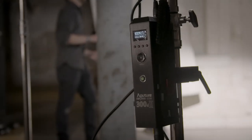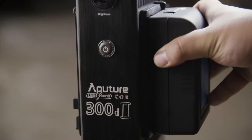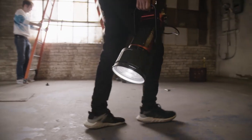The Mark II produces its maximum output with two high-capacity V-mount or gold-mount batteries. But now, new Aputure technology also allows you to power the light with a single battery at up to half power, so you're never left in the dark.